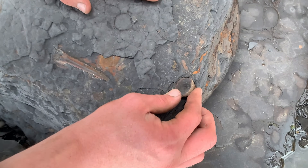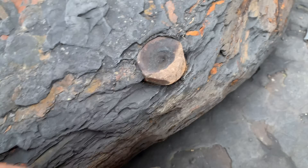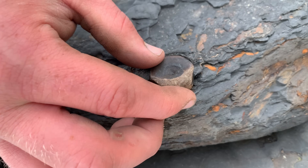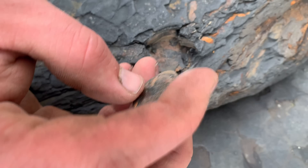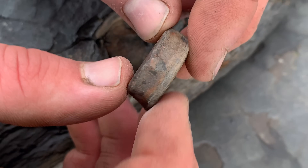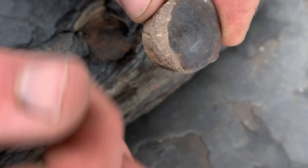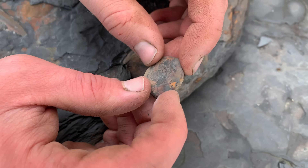Is it loose? Oh yeah, it's loose. Do you want me to lift it out or do you want to lift it out? Very nice. This is where the neural spine would have come off — there's a little rib attachment, so it would have had ribs coming off there and there, and a little neural spine. It's a nice find, well done.